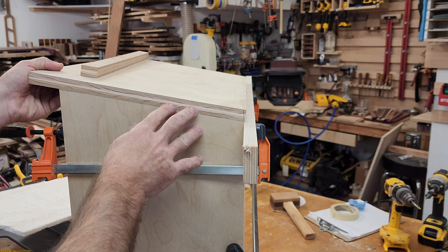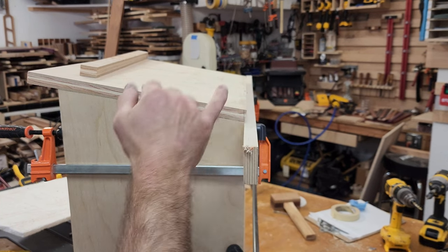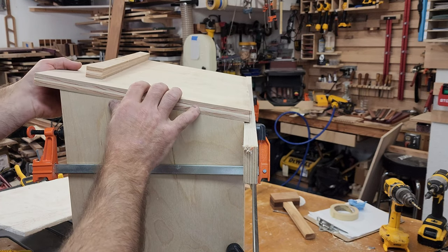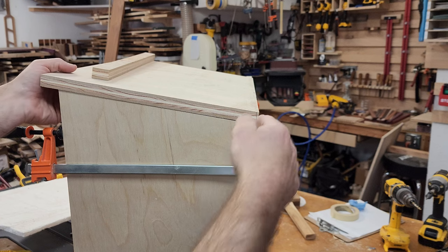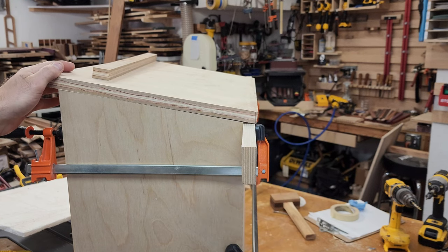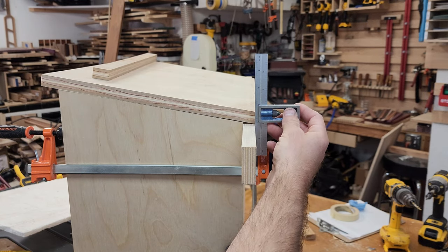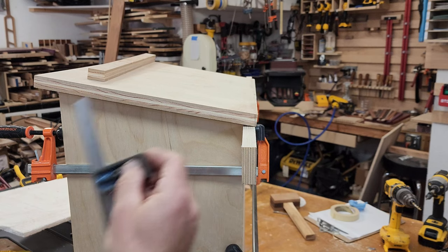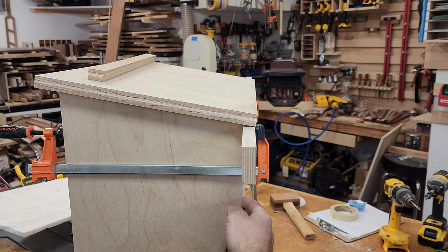I don't want the top to be flush because I'm gonna put a French cleat on the back to hang it. Thinking about cutting the top at an angle to make it flush against the wall once I have the French cleat back there. In order to find that angle, I put a piece of scrap wood here and drew a line with my square to find that angle. Then if I cut it there, this will sit up against the wall and hide the French cleat in the back.